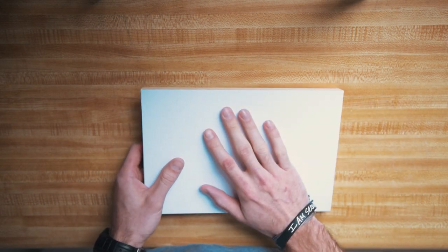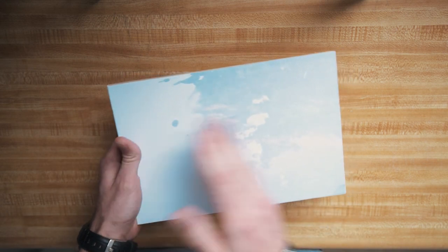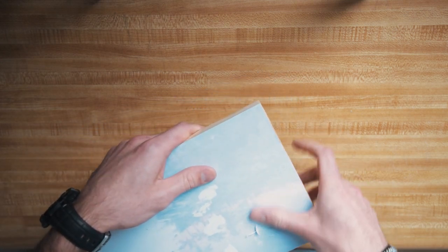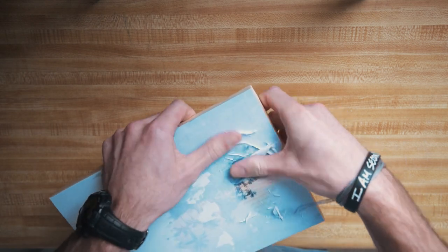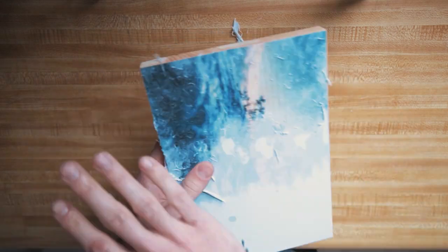Now comes the fun part — it's definitely the most tedious but also the most rewarding. It's time to take the paper off and reveal the image. What you're going to want to do is dampen the paper — you don't want to soak it, just get it a little damp so it'll come off. I like to do sections at a time; for this size print I'll usually do about half and then the other half. This part can get a little messy so you might want to put a paper towel down. I've found the easiest method is just to use my fingers, though a toothbrush or other tool will probably work too.